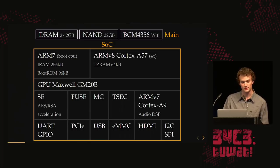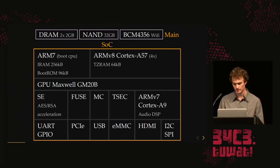They have a memory controller, a TSEC which is a security CPU with a really weird architecture, a DSP, and a bunch of buses for talking to external devices.